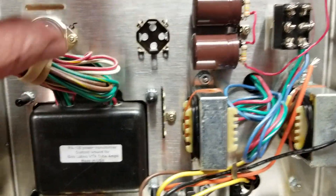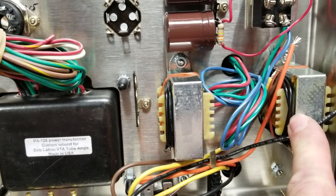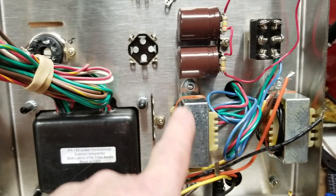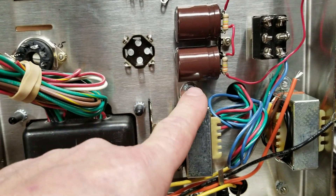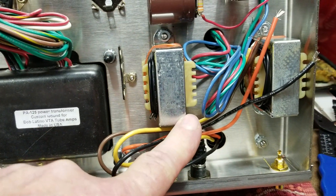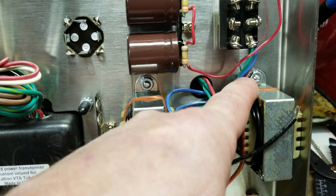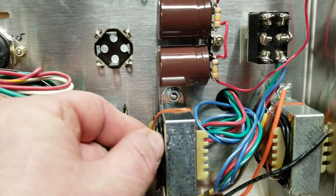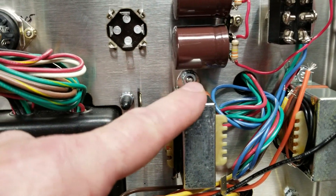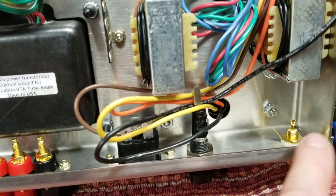For the chokes, make sure the output wires are on the left side. When installing the chokes you have to install the output transformer at the same time because they share bolts on one side. Put one bolt in first for alignment, tighten the nuts, then tighten the remaining bolts. Keeping that alignment bolt in place makes it easy to thread the fastener through for the output transformer.